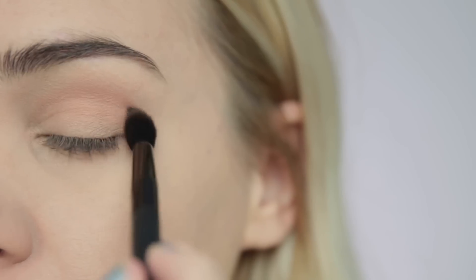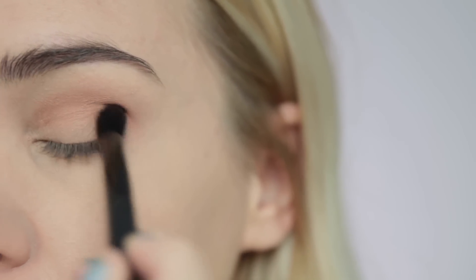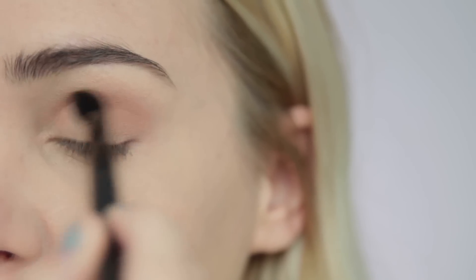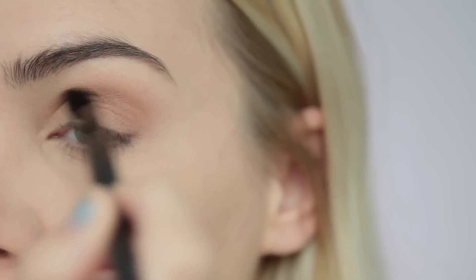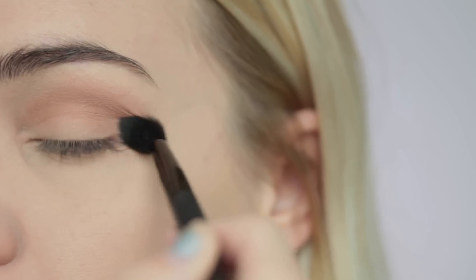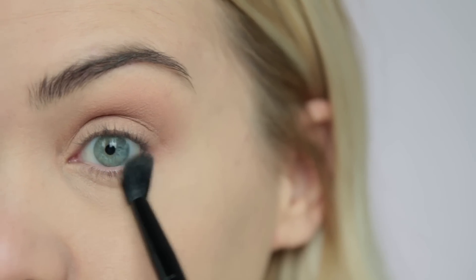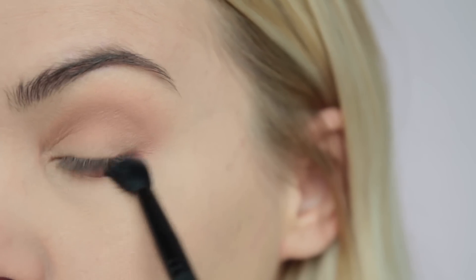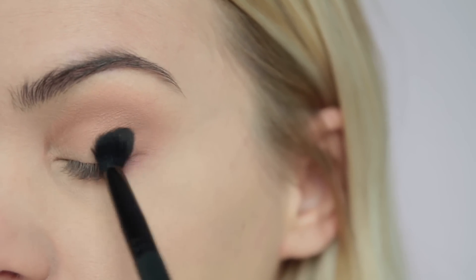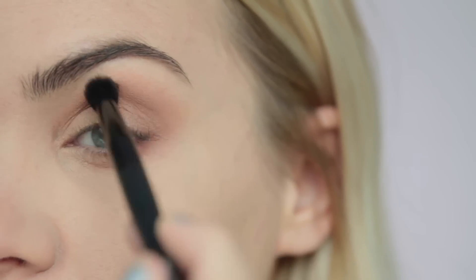Today I'm going to be using Warmth, which is also our bronzer. I wanted to use a product I could tie in on both the eyes and cheeks because this really saves time when you're doing your makeup quickly. I'm applying this to the crease with a fluffy blending brush, shaping it into an elongated V shape, which I find most flattering for my eye. I'm also taking that below the lower lash line and dragging it out toward the tail of the brow to solidify that shape, because it makes my eyes look a little more almond-shaped and open.